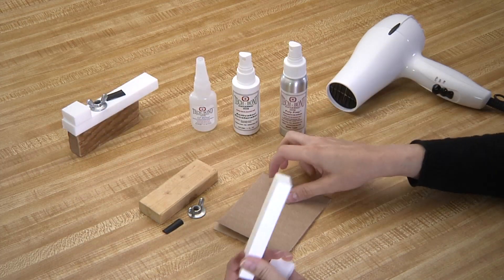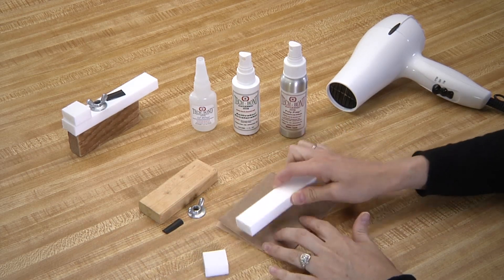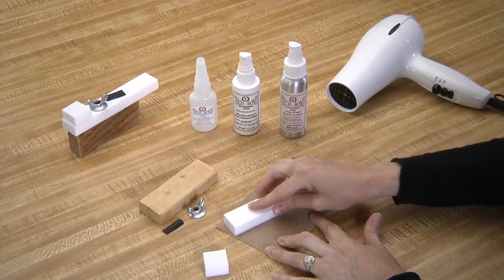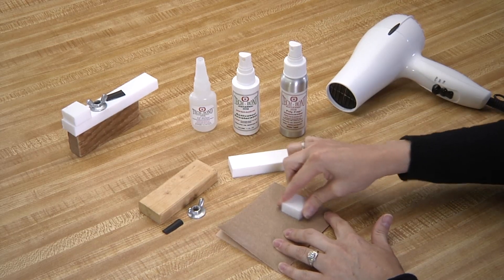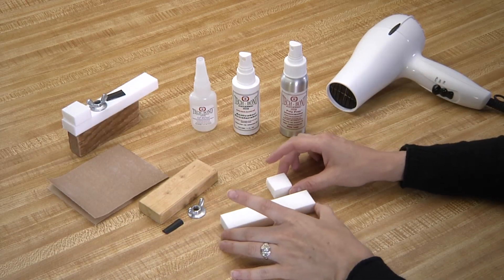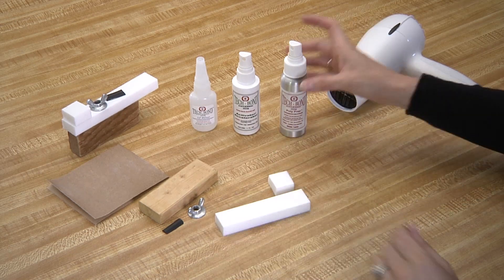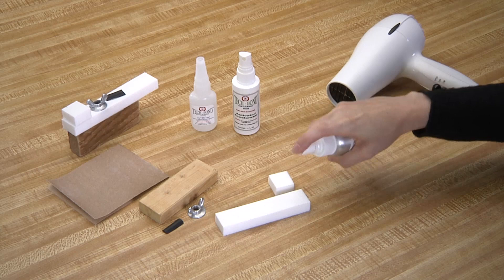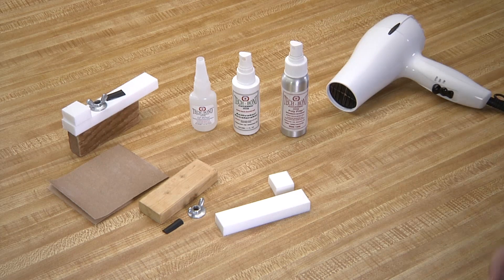Before starting, make sure all surfaces are clean. When working with virgin polymers — in this case Teflon — you need to rough the surface that needs to be bonded or repaired. Then saturate the surface of both Teflon pieces with the poly prep and be sure to let that dry. Our poly prep dries the oil on the poly surface and etches that surface. Our poly prep is solvent based, so it dries quickly.